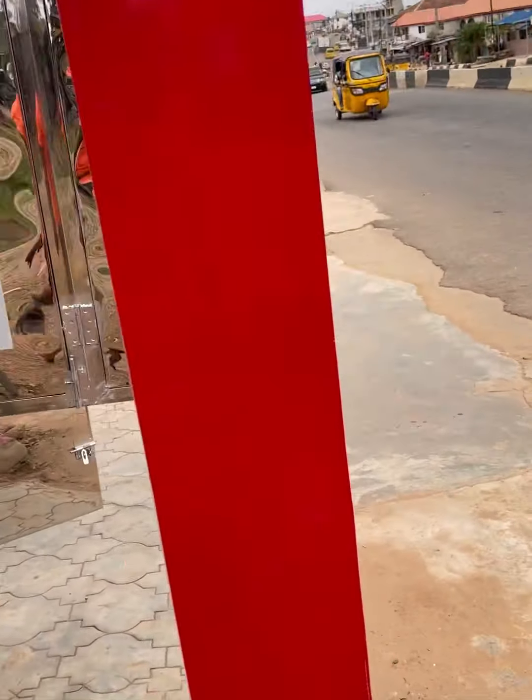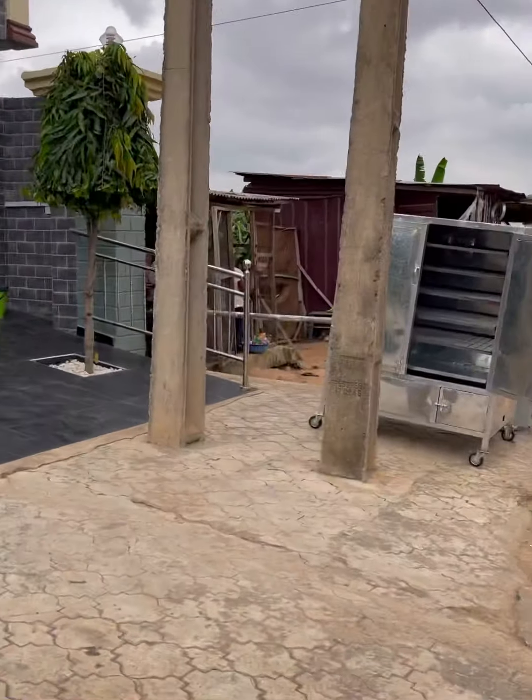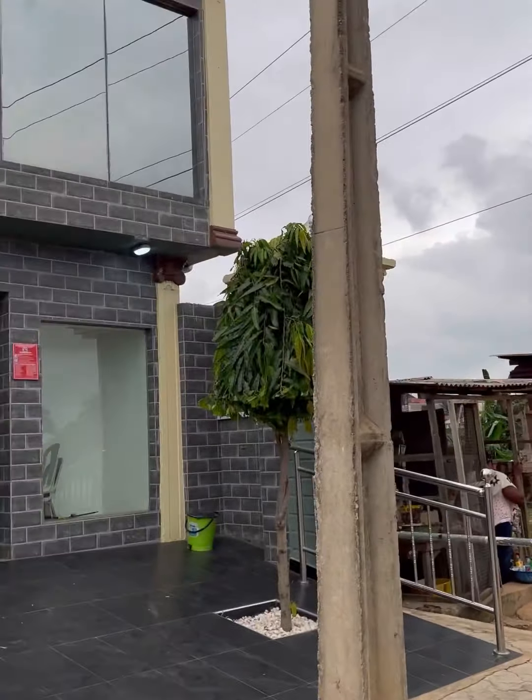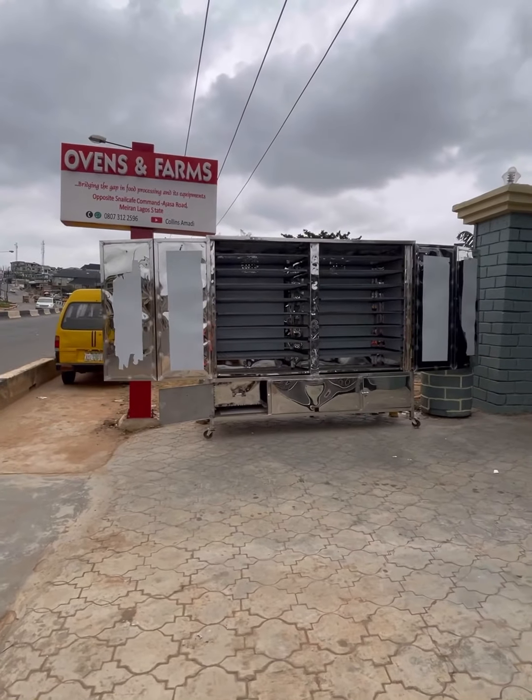It's seven feet tall by eight feet wide by three feet breadth. That's the chimney I just showed you. This is where we are at Ovens and Farms. I'll be showing you the process very soon. That's a stainless and galvanized oven — there's a 200-capacity and a 1000-capacity. Stay tuned.